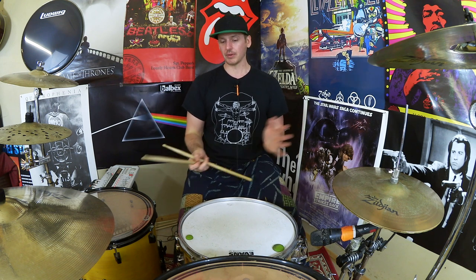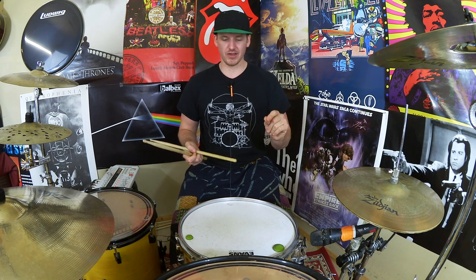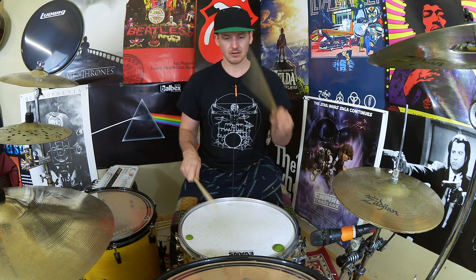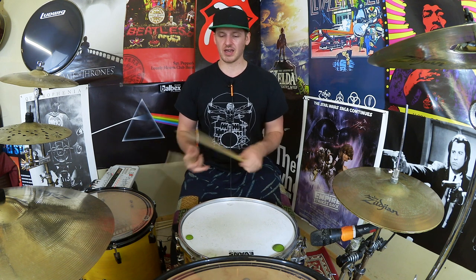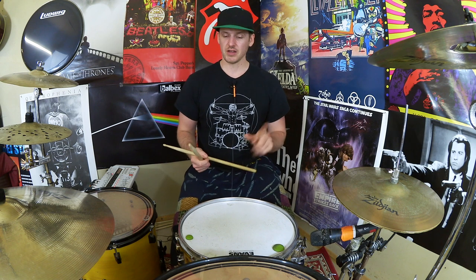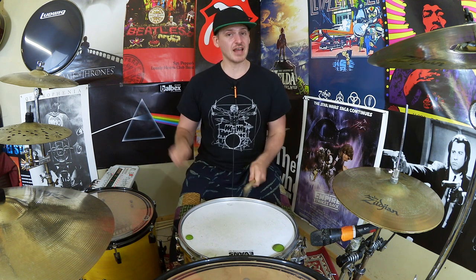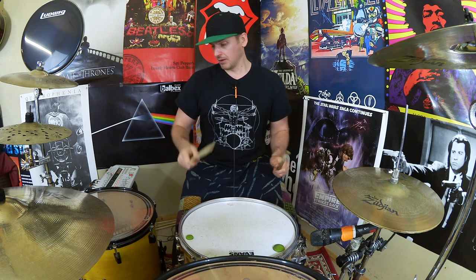So what we end up with after all of that: beat one is right, left, left, right, right, left — the six stroke roll on the snare drum. Then we're going to play kick, kick, right, left, kick, kick. We're then going to play another six stroke roll — right, left, left, right, right, left — again on the snare. And then we're going to play kick, kick, kick, kick, kick. Put it all together and flow.